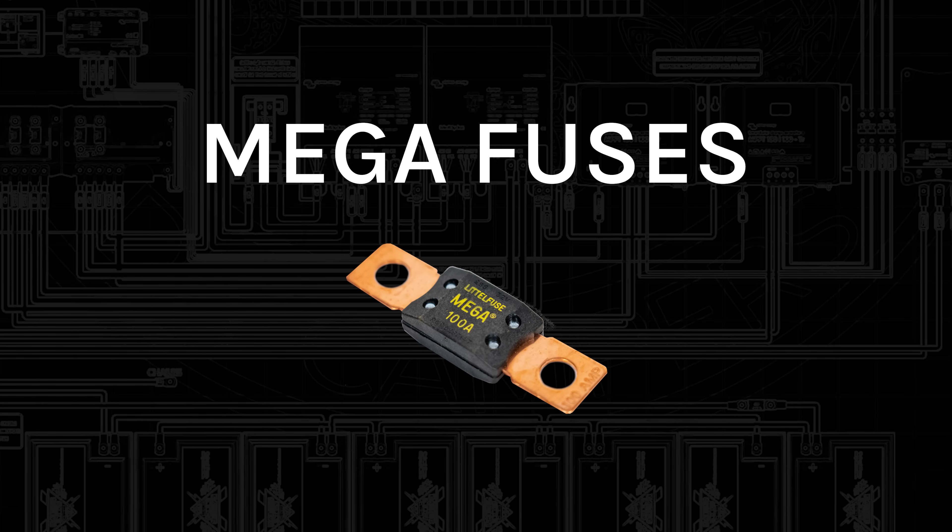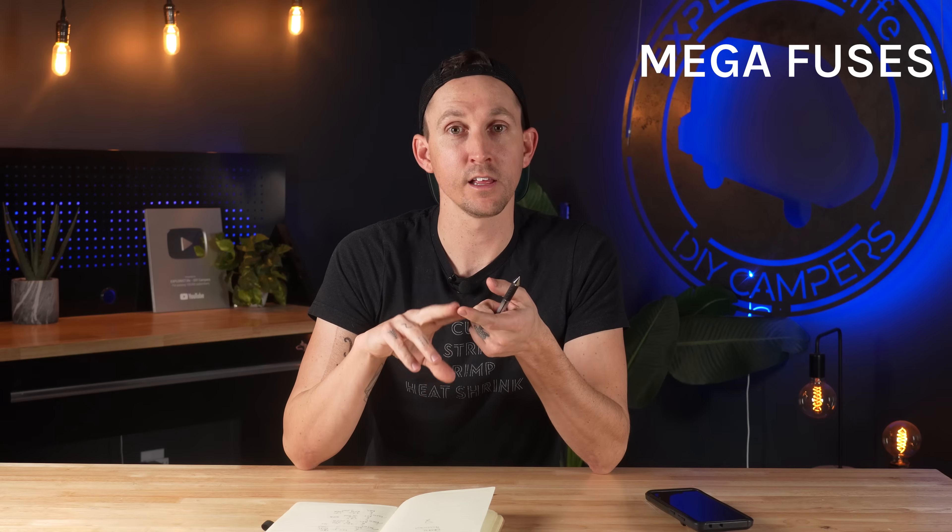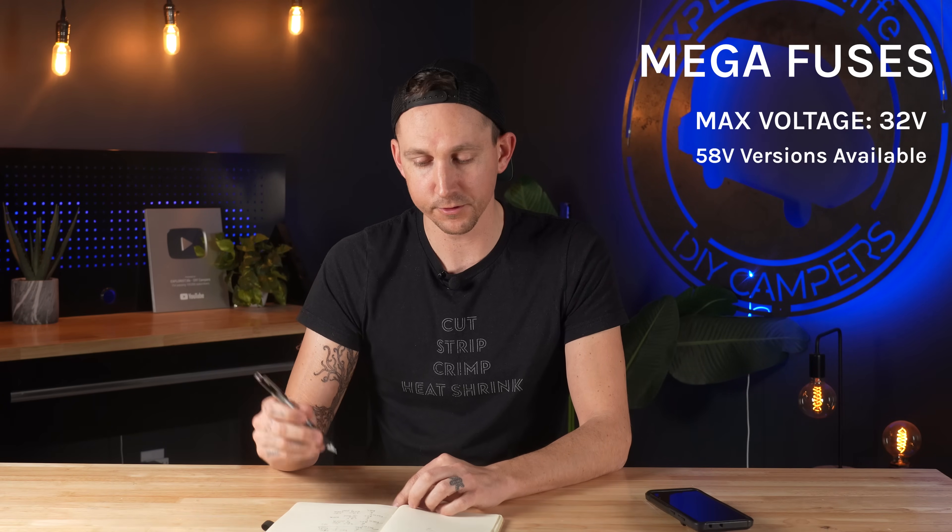Mega fuses are what we use the most of because that's what fits inside the Victron Lynx distributor. We use mega fuses to protect the wires going to our MultiPlus inverter chargers, DC-to-DC chargers, solar charge controllers, DC fuse blocks — anything that connects to the Victron Lynx distributor gets a mega fuse. The most common ones are rated for 32 volts, but there are 58-volt versions available. They are rated for amperages of 60 amps all the way up to 500 amps. However, they only have an AIC rating of 2000, so they aren't particularly good for placing between the battery bank and everything else in the system — especially on a lithium battery bank, there are just better options for that.